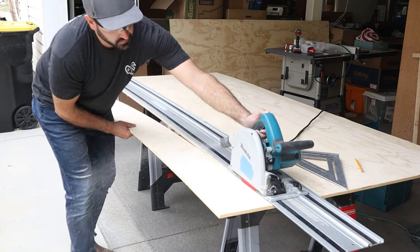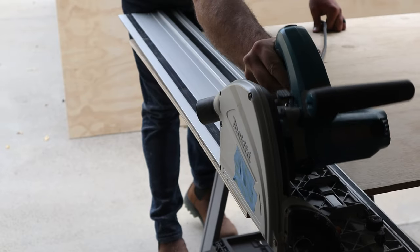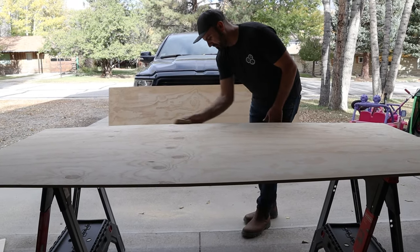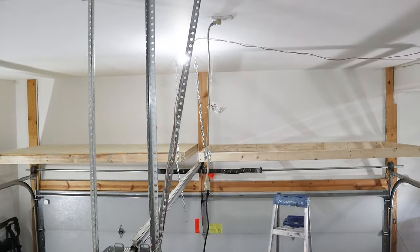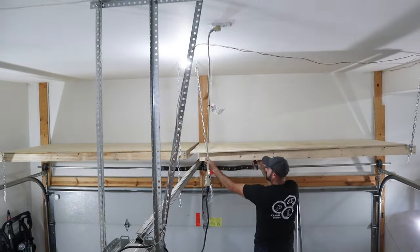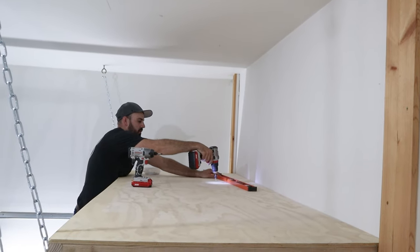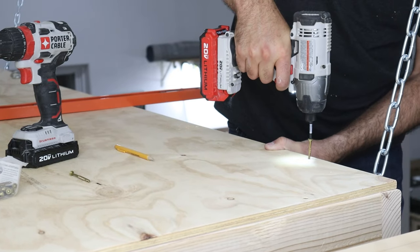Now it's time to cut the plywood down to size. I used my track saw, but a circular saw with a straight-edge guide will work just fine. I sanded down all the edges afterwards to make sure nothing sharp was sticking out. I carefully lifted the plywood pieces on top of the frame and they fit perfectly. Once in place, I marked the screw locations, pre-drilled, countersank, and drove in two-and-a-half-inch screws to secure the plywood. Make sure none of the screw heads are popping out from the top or they'll cause issues when sliding things on later.